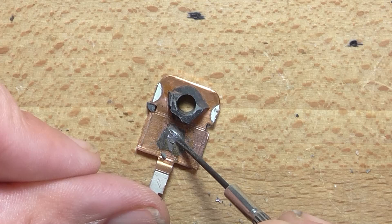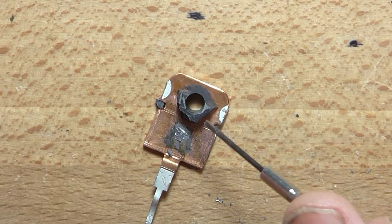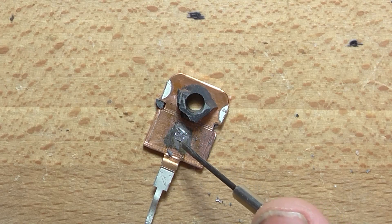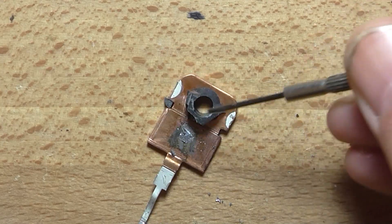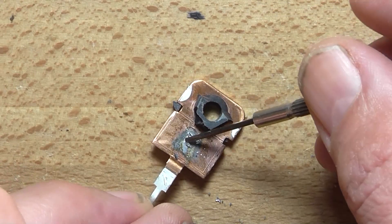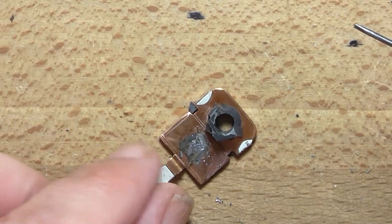That is exceedingly small. I'm no expert, but I would expect for a power transistor that's supposed to be capable of 25 amps collector to emitter according to the data sheet, that die would be at least twice the size. But yeah, that's just all of the die itself — there's nothing there, it's just a tiny little blob.